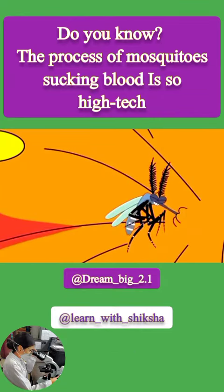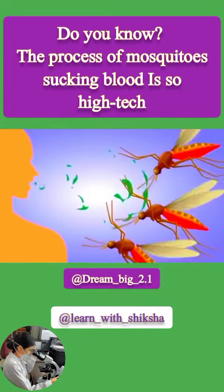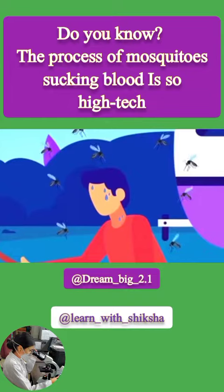So how do female mosquitoes actually suck blood? The first step is to find the target. They locate us based on the smell of carbon dioxide we exhale, and then select a bite target based on sweating. People who sweat more are more likely to become targets of mosquito bites.